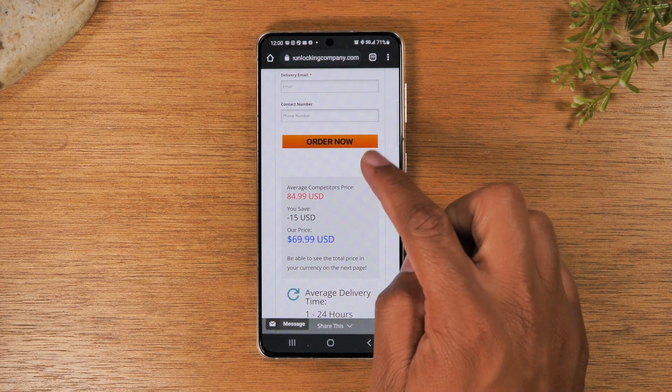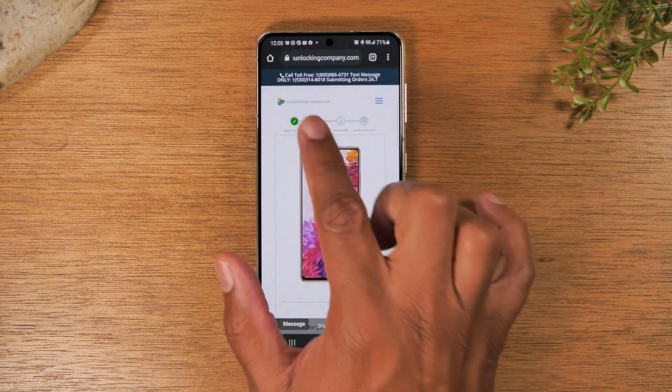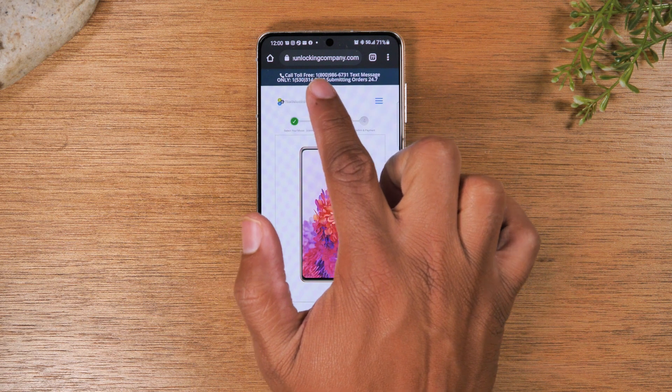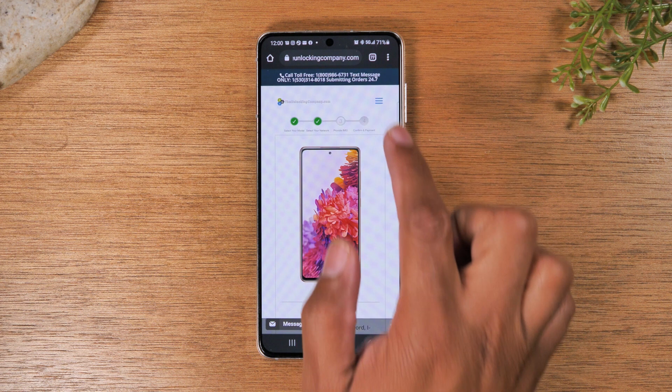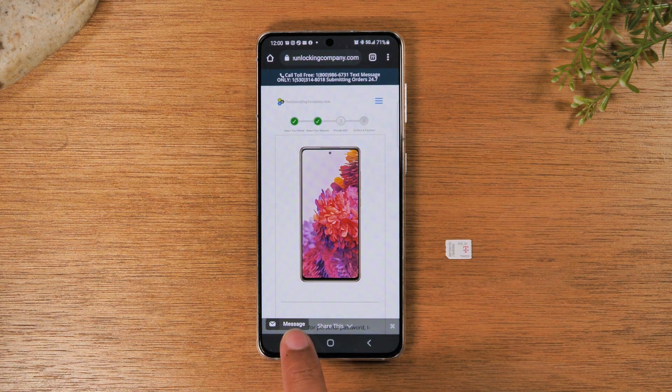If you run into any problems, on the website there is a phone number you can call toll free, a number you can text as well, and it is a 24-hour number. They also have a message option. One of the best things about this site is that you have online support, so if you run into any snags or have questions, you can reach out to someone to get help. And if for whatever reason they cannot unlock your phone, they will give you a full refund, so you can rest assured they're going to take care of you.